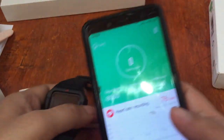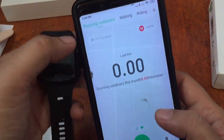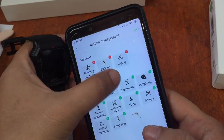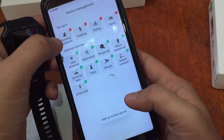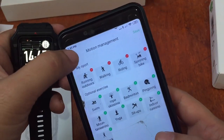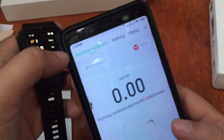We have successfully connected our smartwatch. Let's check the Glory Fit UI — it's a very simple interface with stats and graphs for heart rate, sleep record, and blood pressure. You also have sports modes: walking, riding, and additional options like rope skipping, swimming, and badminton. You can add up to four sports — let's add spinning bike. We now have: running outdoors, walking, riding, and spinning bike.